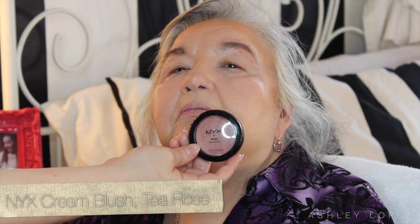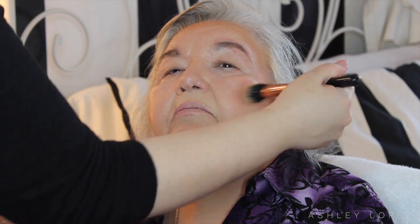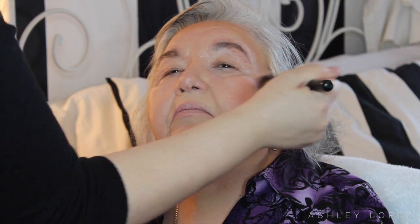Then I went for a cream blush — I'm using the NYX cream blush in the shade Tea Rose because it's a really gorgeous neutral pink, not a crazy pop of color. You do want a little flush though, so I went in with the same brush I used for the cream bronzer and blended that on her cheeks. I'm using all cream products on her because when you get older your skin tends to dry out, and at this age you actually want that really healthy, dewy glow.